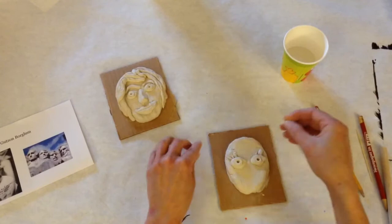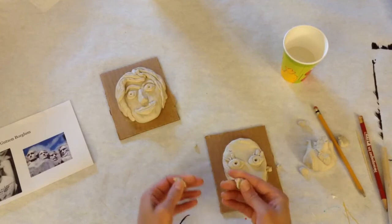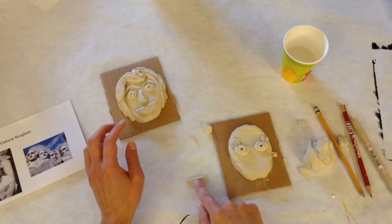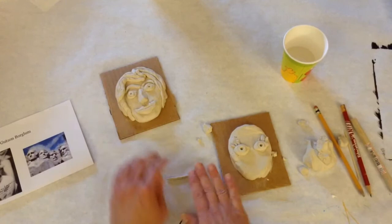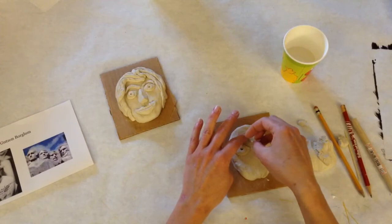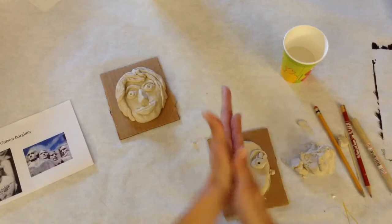I can also roll coils — a coil is like a snake shape. Just like when we were rolling with the dowel rod going all the way up and down the palms, that's what we do with our coil: gentle pressure to roll a nice even coil. Coils aren't always easy and sometimes take a bit of practice. I'll use coils for the eyebrows.